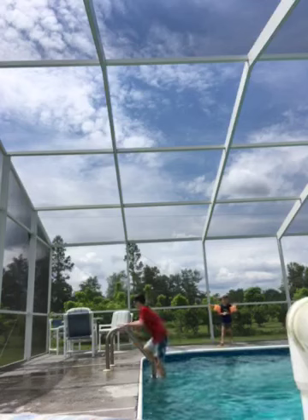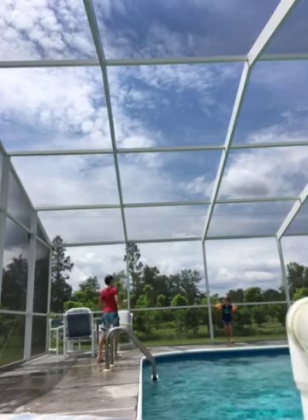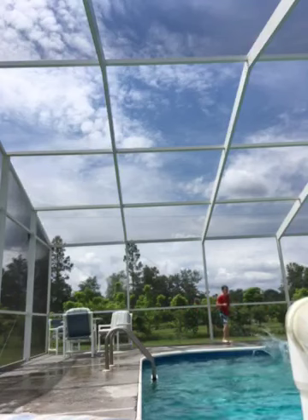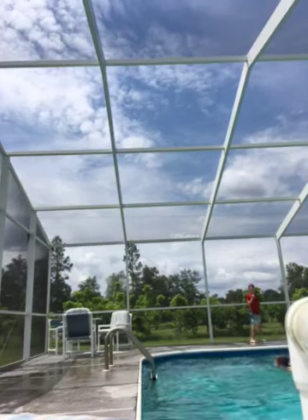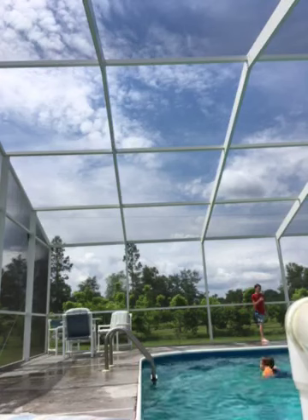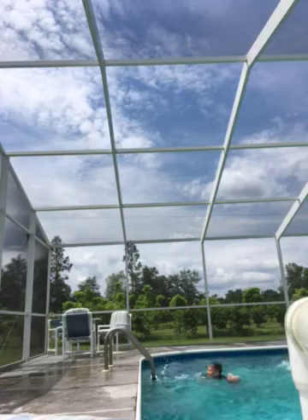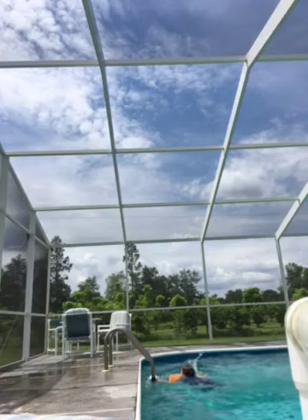Waylon left — no, Waylon! Okay, we both go. Waylon, do it! That was a good job. Now let's see how big of a splash I can do. Boom. Big splash, huh?